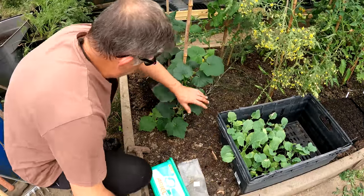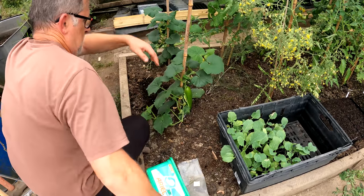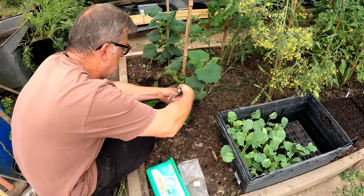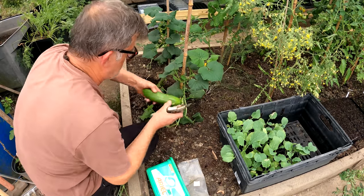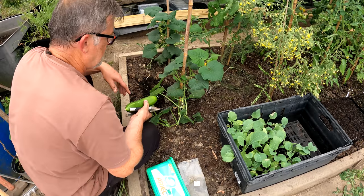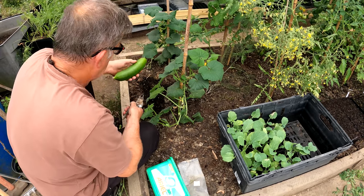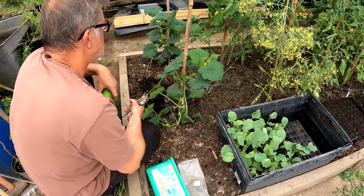And cucumber's producing now as well. Take this one - lovely. I think this variety is Bet Alpha. That's as big as they get, they don't grow any bigger than that, but that's perfect for us too.